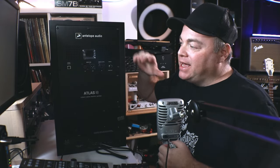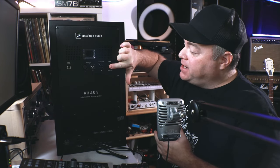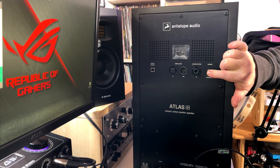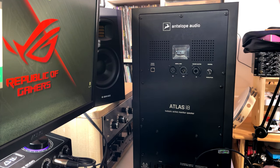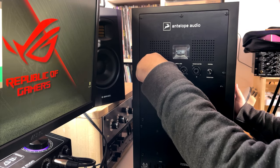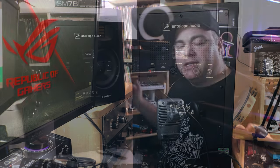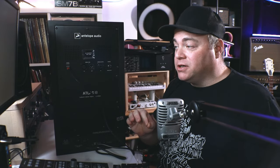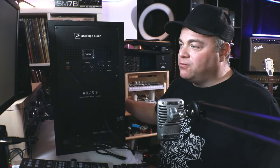Antelope Audio recommends connecting it to the computer first and checking for a firmware update. The way they recommend doing that is to hold in this button and then turn the power on. You'll see 'golden update' on the screen, then let go and connect the USB cable. It says 'setting up device' and will take a little time for the computer to install the driver. Then we'll use the Antelope Audio Launcher to activate it and do the firmware update.